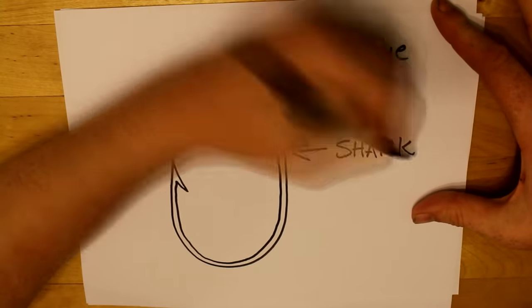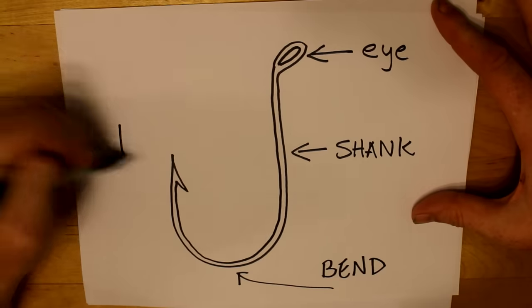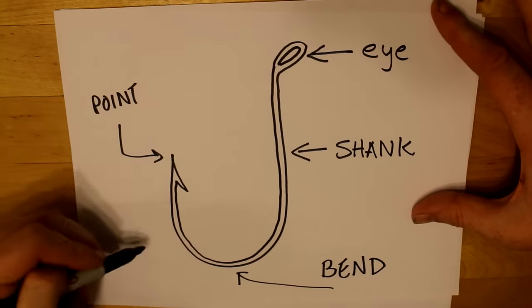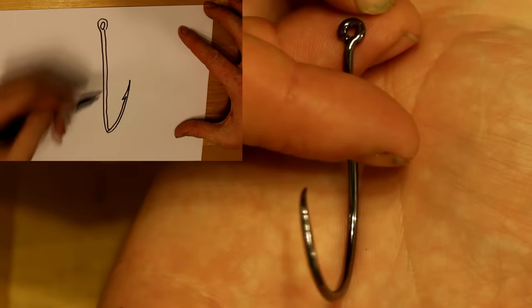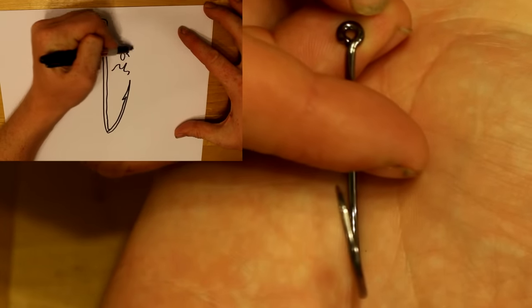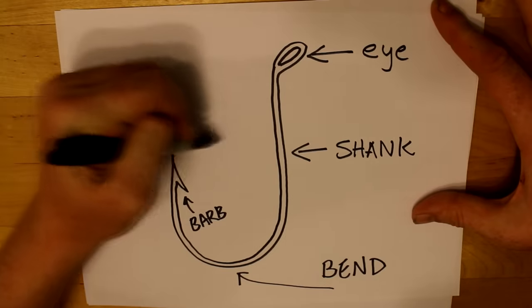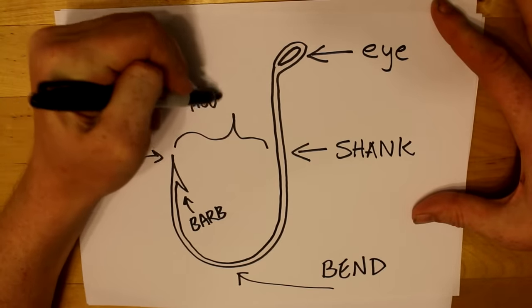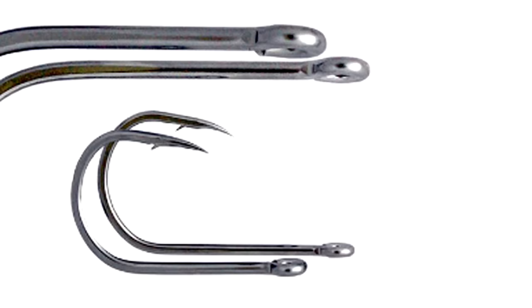On a hook you have the eye, the shank, the bend, the point, and the barb. You'll also hear the term hook offset. Hook offset is when the hook point is not parallel to the shank. The hook gap is another important feature — it is the distance between the shank and the point. The hook gauge refers to the thickness of the wire used to make the hook, so a thicker, beefier hook has a thicker gauge.